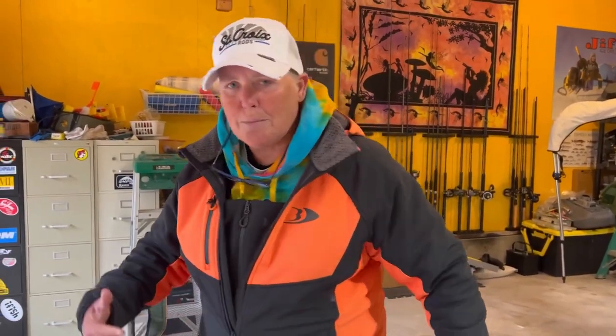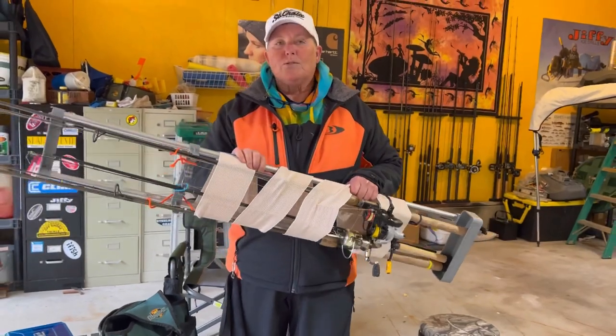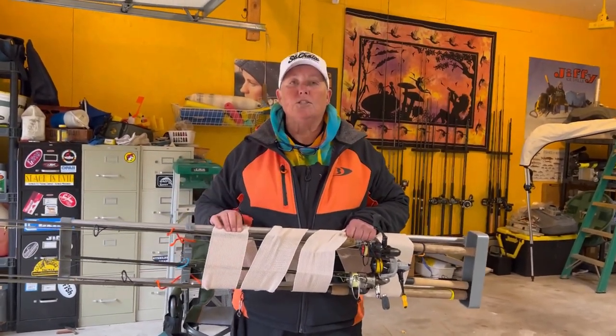I'm old. I have artificial joints and a bad back. I travel super light shore fishing — I'm not going to be a pack mule. These are my rods. Once they're in this rack, I wrap them up with the ace bandage. Works great.